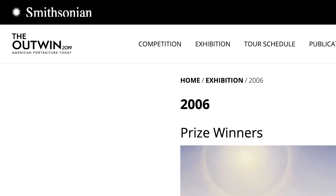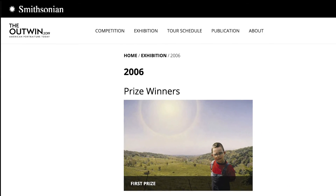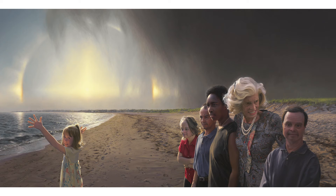The artist David Lenz was commissioned to paint this portrait as part of the first prize for winning the Outwin Boochever portrait competition. Lenz won the competition with a portrait of his son Sam, who has actively participated in the Special Olympics. This portrait is the first portrait commissioned by the National Portrait Gallery of a person who is not the president or the first lady.